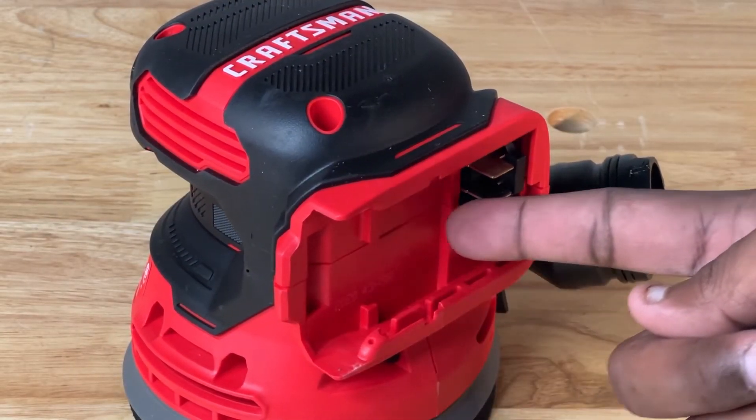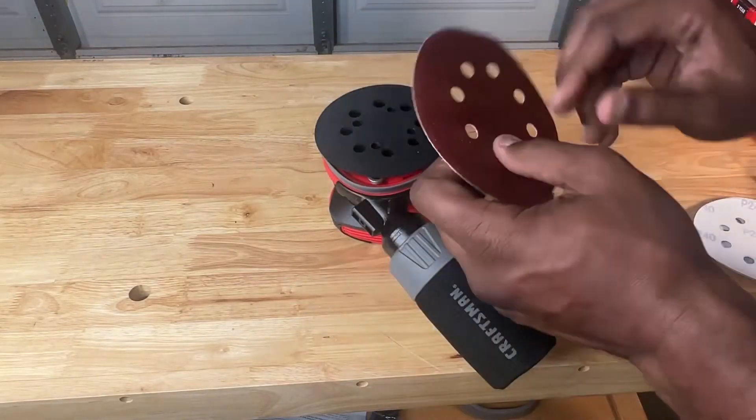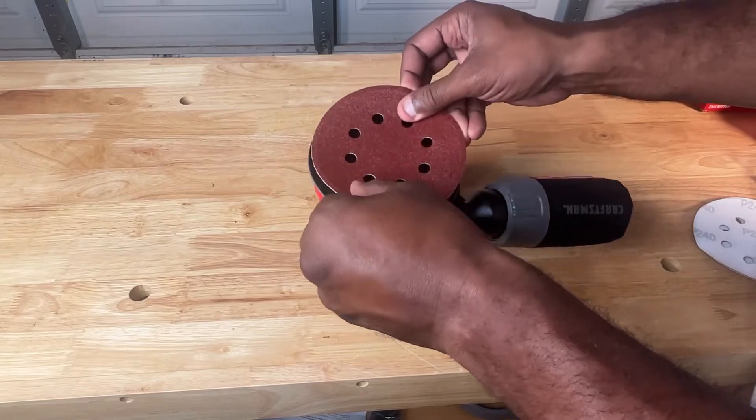On the backside of the sander was a slot for the battery. Flipping the sander over, we can see that the sandpaper attaches to the head via velcro.